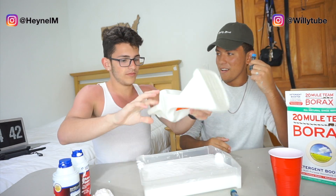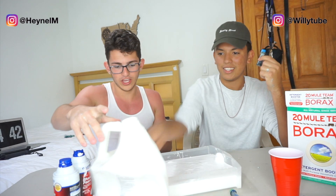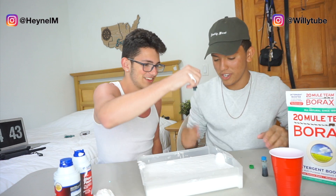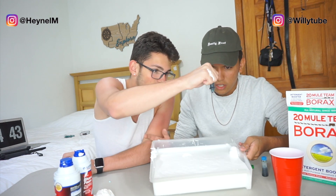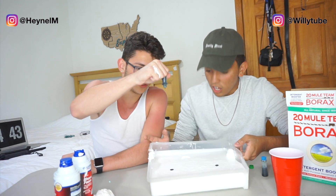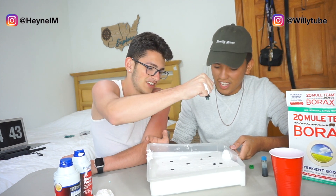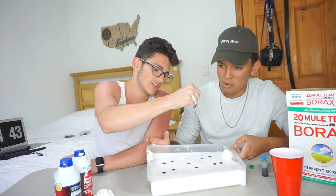All right, next step: the food coloring! We're gonna go in — one drop. Uno, dos, tres, cuatro, cinco... tres, cinco, dos — 69 drops!